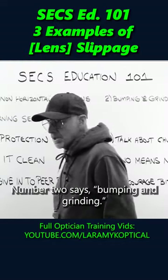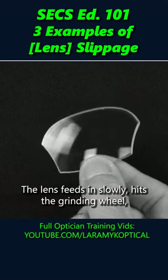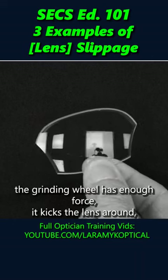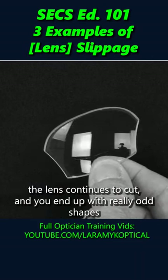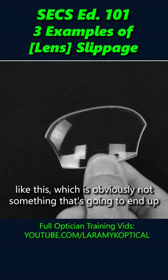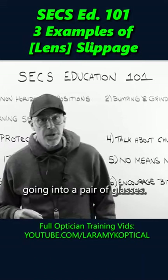Number two: bumping and grinding. The lens feeds in and slowly hits the grinding wheel. The grinding wheel has enough force that it kicks the lens around. The lens continues to cut and you end up with really odd shapes like this, which is obviously not something that's going to end up going into a pair of glasses.